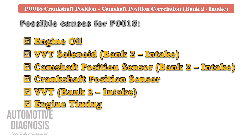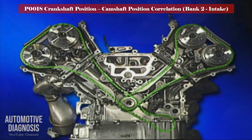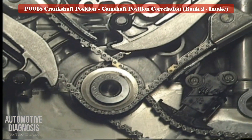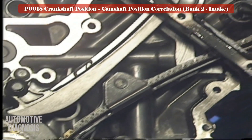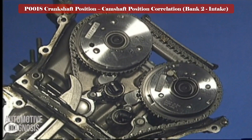The last step is to check the engine timing. If the engine timing is not correct or the timing chain is extended, you may have this fault code. As you have already removed the camshaft, check the timing chain and adjust the engine timing.